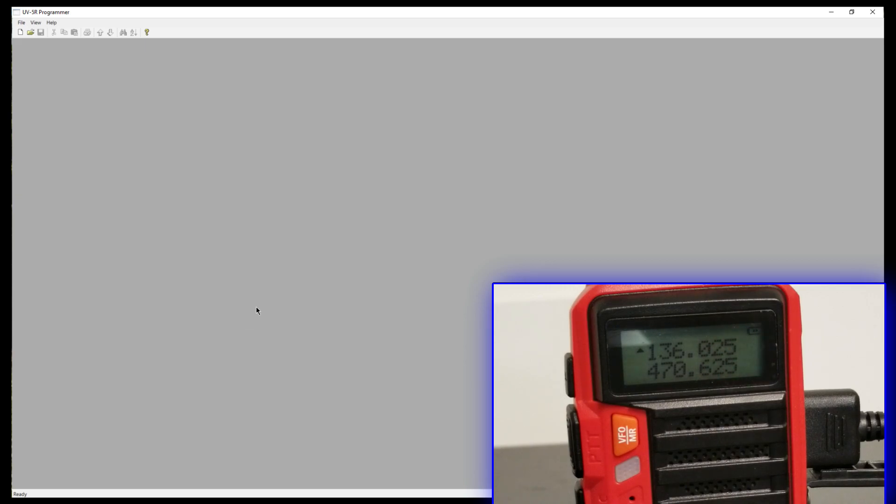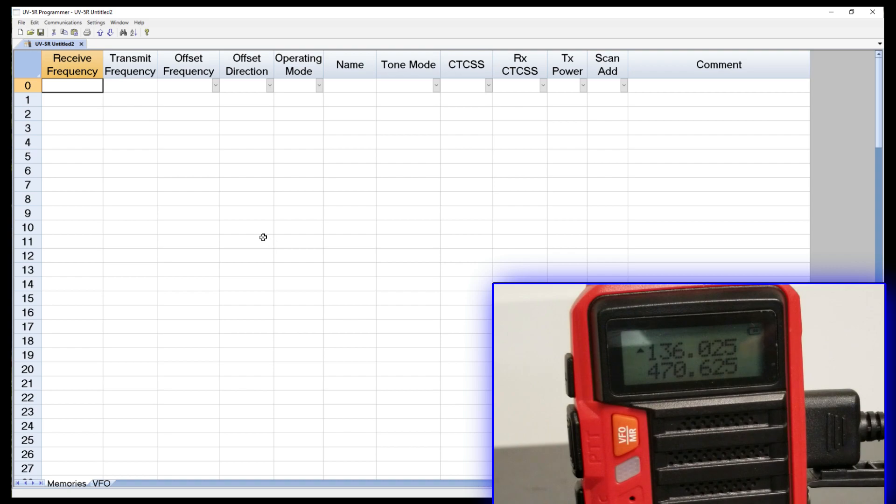I've got the radio turned on and the cable plugged in. We're going to come up here to File and go New. The cool thing about this is that when you select New, the software is made for this radio. It's letting me know that I can do dual-band frequencies or tri-band. This particular Bofeng is, in fact, a tri-band radio — it does two meters, one and a quarter, and 70 centimeters. So I'm going to pick three bands and click OK. This gives us a new spreadsheet with additional menu options: Edit, Communications, and Settings.